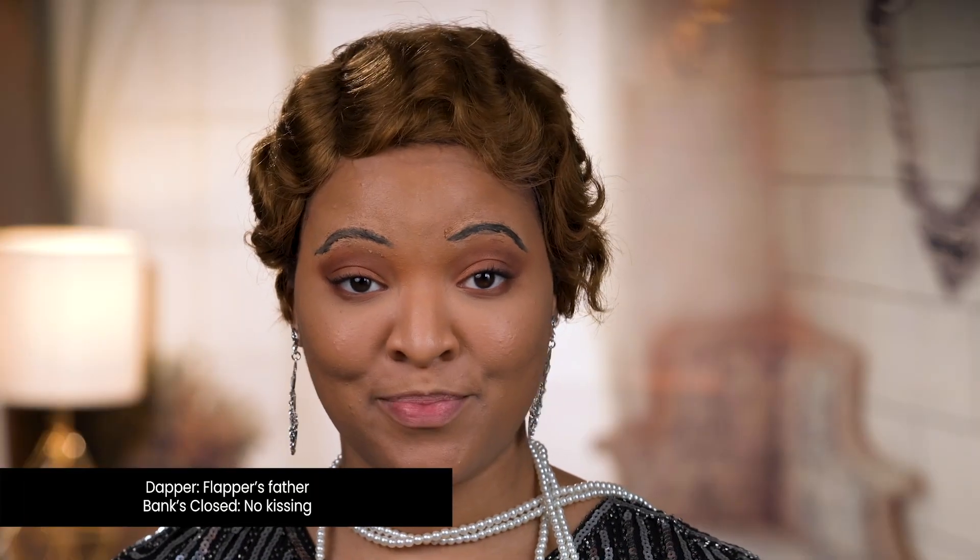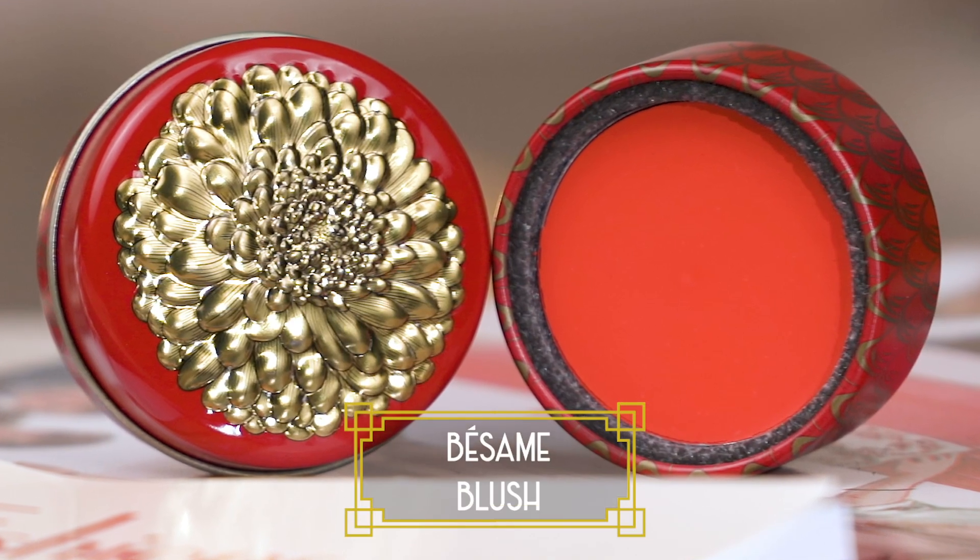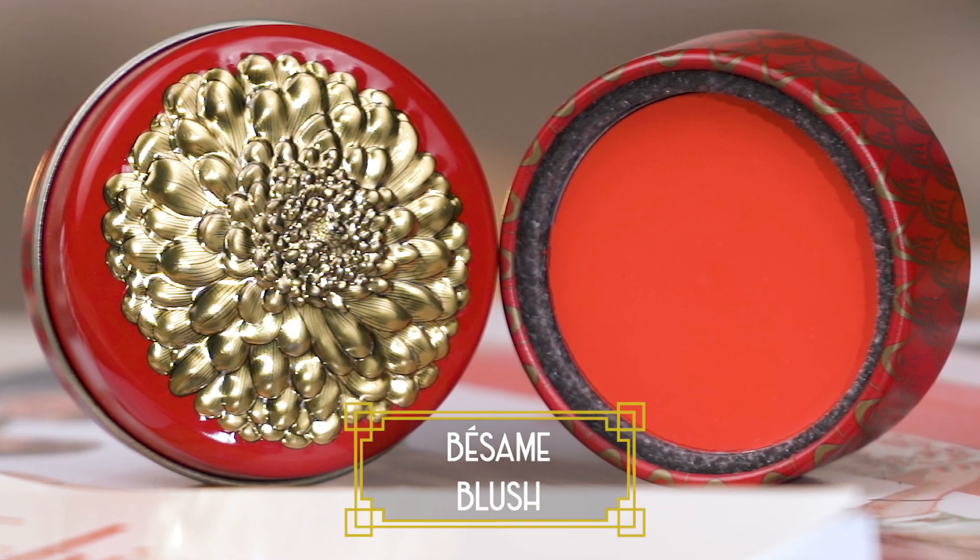So we're almost dolled up, ladies. I'm looking for a dapper but the bank's closed. Now I'm going in with some blush. Us flappers would apply blush on our knees to draw attention to our bare legs because we didn't show them often. So now I'm going in with some blush for my beautiful cheeks.